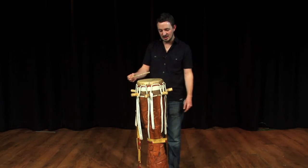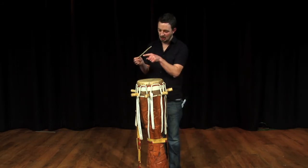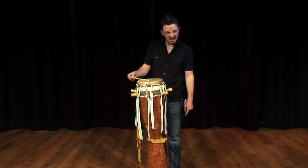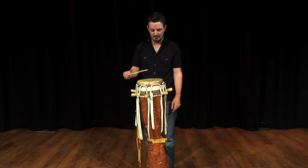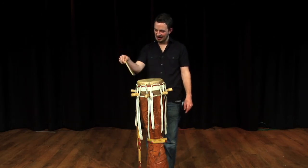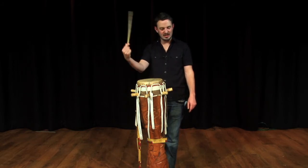The reason why I hold it like that is because we have to create what's called a rim shot, where the whole of this stick kind of hits the surface of the drum, creating a real slap-whack sound. And it's very much that wrist action to play it.